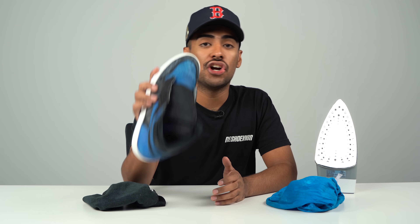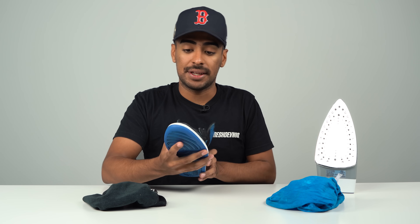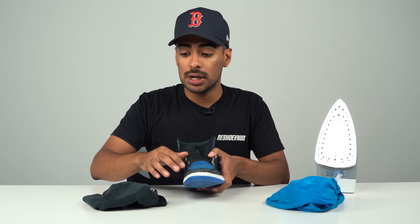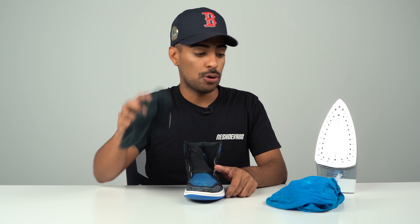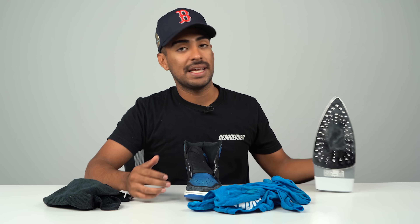All done with the glue job — turned out good. Now let's move on to the next step in this restoration, which is the iron method. We're going to use the iron method to remove the creasing off the toe box. First, you're going to stuff the toe box using an old towel. Then place a wet towel over the toe box and simply iron it out.